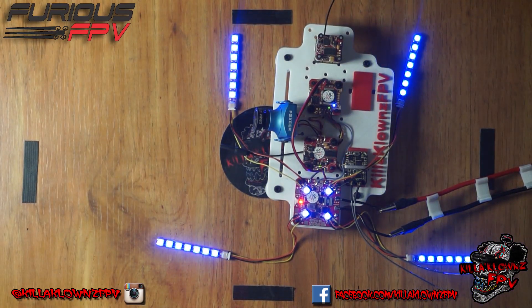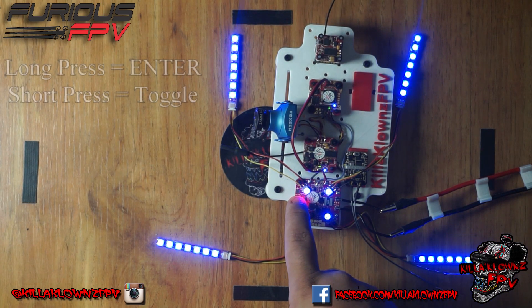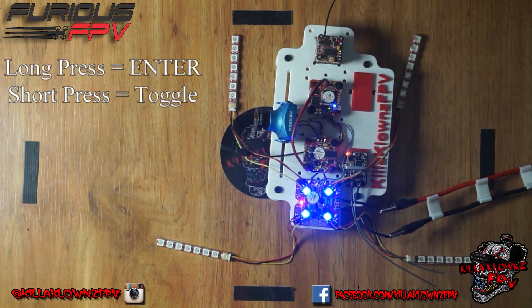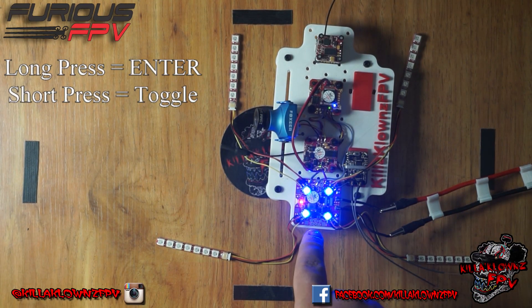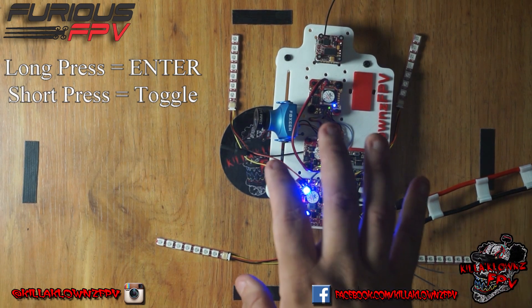So the way it works — this button right here — to actually get into the selection, you click it and hold it for four seconds. You'll notice they all blink. When they're in the first menu, that lets you know that you're adjusting settings for all of them.